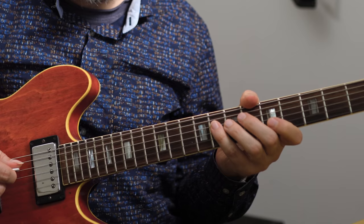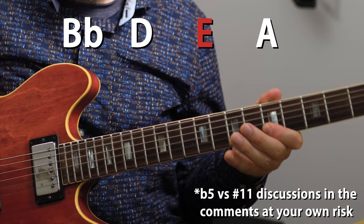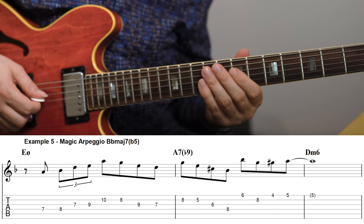The magic arpeggio is a modified version of the major seven arpeggio from the previous example. For the E half diminished we had the B flat major seven arpeggio from the flat five, but we had that F — the flat nine — in there. We can get rid of it by changing the arpeggio to a B flat major seven flat five. That way you can use it without the F, and it's an arpeggio that creates some really great sounds and melodies on its own.